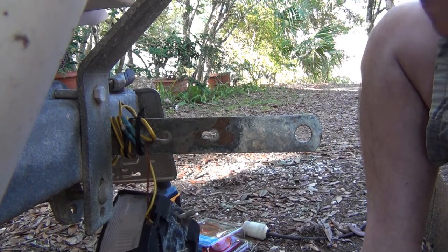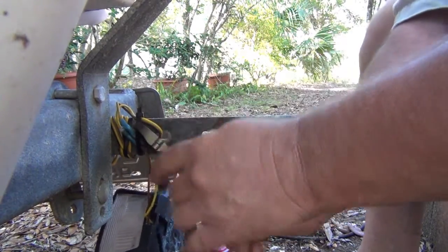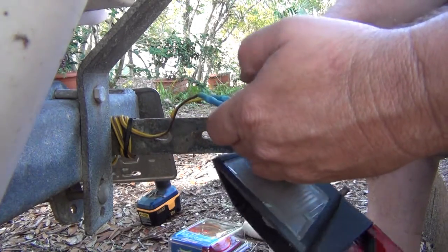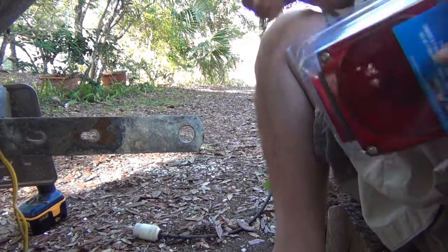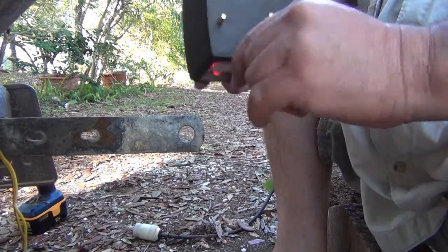I've got some wire cutters because whoever did this last time used some zip ties right here. Being very careful, I want to cut these wires. Before I do that, I want to see how much wire they gave me with the new light. Let me find my knife and open this up. Not very much wire at all with that new one.